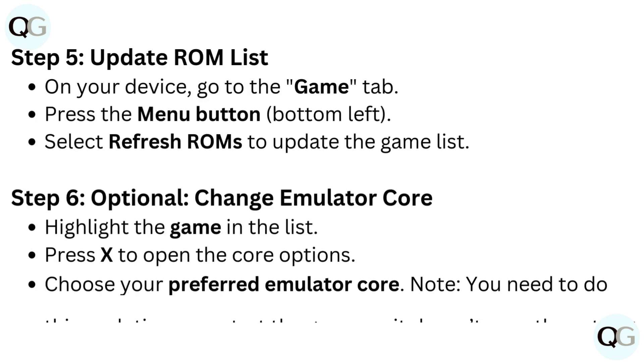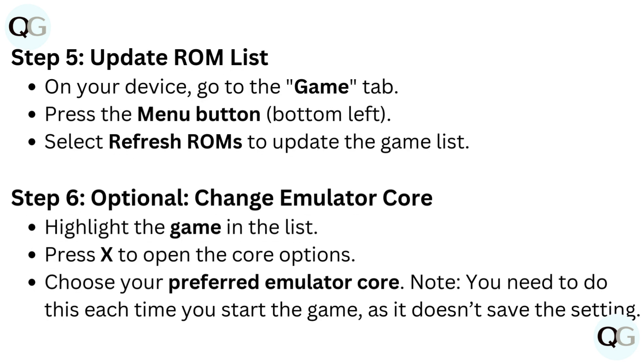Step 5: Update ROM list. On your device, go to the Game tab. Press the Menu button (bottom left) and select Refresh ROMs to update the game list.